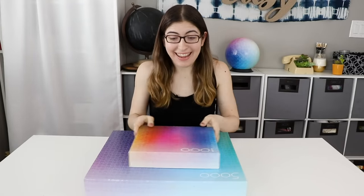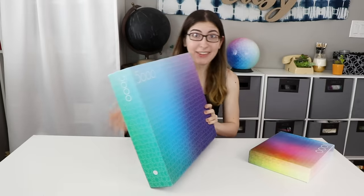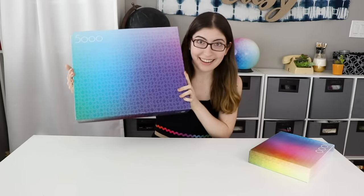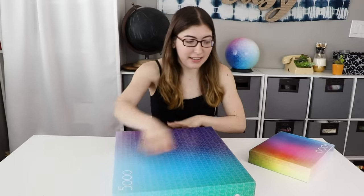Hi everybody! So we have made it. It is finally the day — the day that I'm tackling the 5000 piece gradient puzzle. I'm so nervous. This is exactly what it sounds like: it is a gradient puzzle. It's 5000 pieces, made by Lamington Drive, which is the same company that made the original 1000 piece gradient puzzle, which I've talked about on here. They also made this gradient sphere, which I just did the other week.